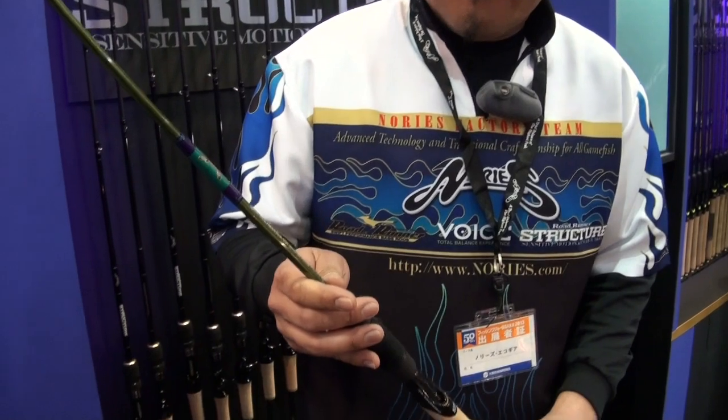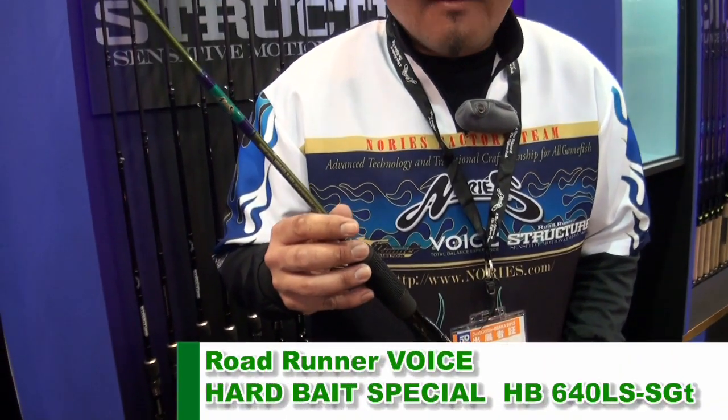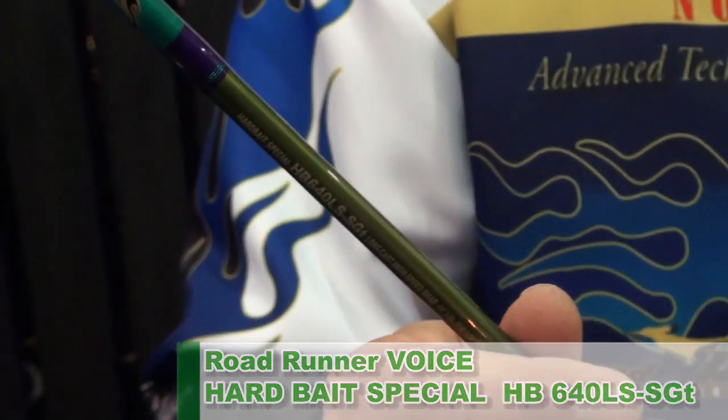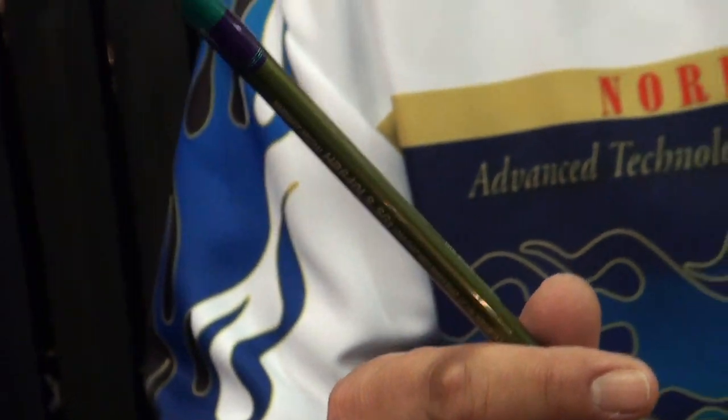I'm interested in this one. This is a 640LS SGT. The SGT — what is the SGT? It's a Shakit Glass Tip. It's a tubular glass tip. It's a Shakit, and it's easy to do.